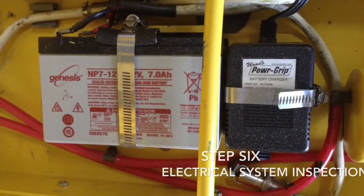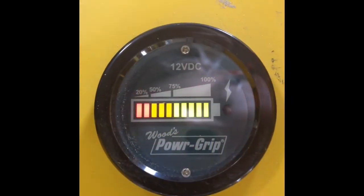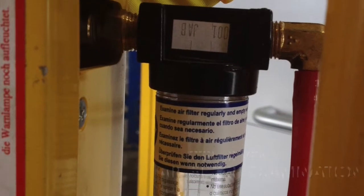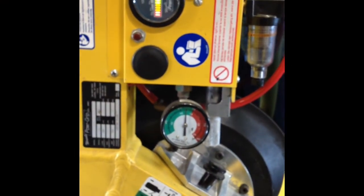Inspect your electrical system including battery, charger, and wiring to ensure that the electrical system is functioning properly. Examine the air filter to ensure there is no dirt or debris and to ensure that there is no cracking in the air filter system.